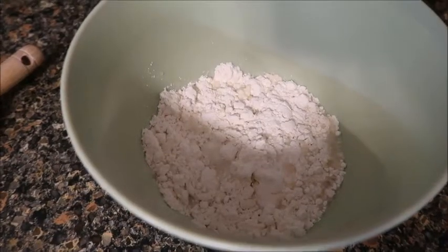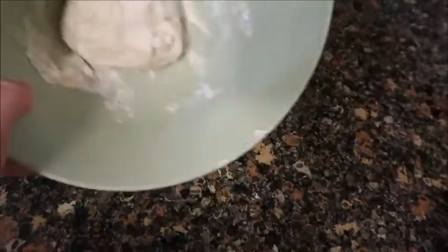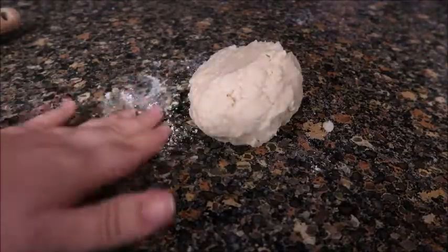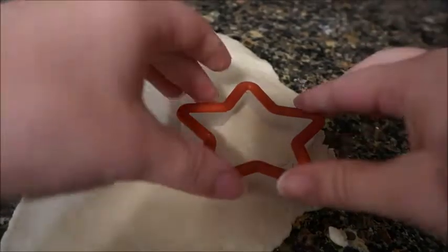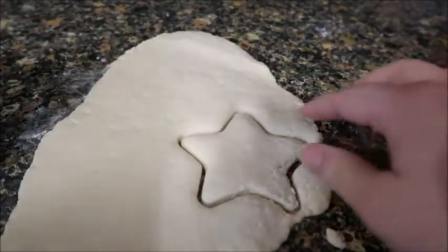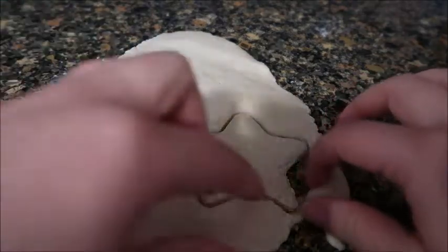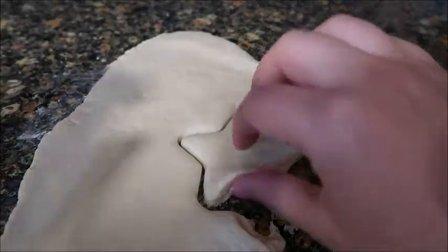Now we're going to knead the mixture. It only takes like 30 seconds to make this into a dough, and now we are going to roll it out. I have a little bit of flour on my counter. You can take cookie cutters and create a shape if you'd like. I know my daughter's hand is going to be too big for any of my cookie cutters, but I'm going to try to do my dog's paw in this star.